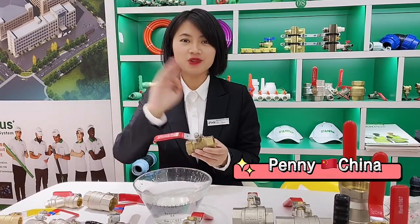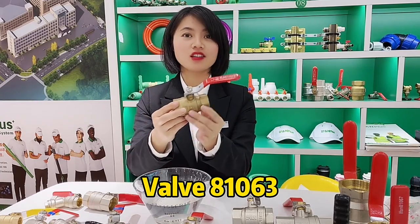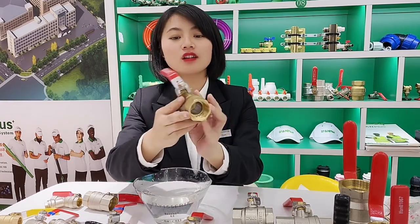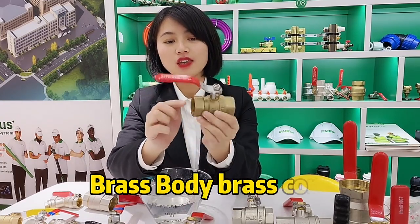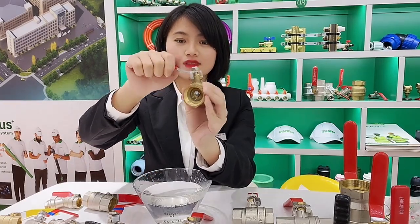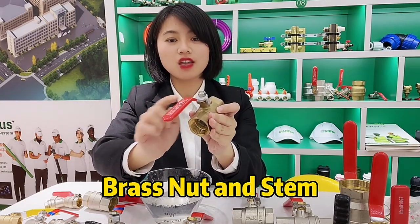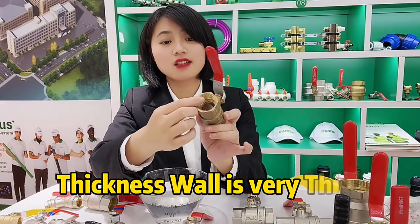Hello everyone, this is Penny. Very cute is Penny here, and this box is 81063, the brush for you to see. Inside here is the brush body and brush core, brush nut, brush thin, and eudectomat handle. You can see the thickness — it's very thick.